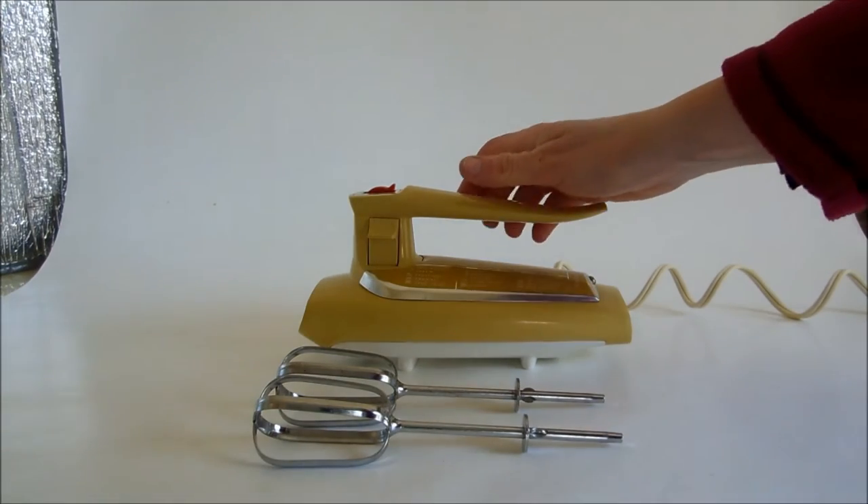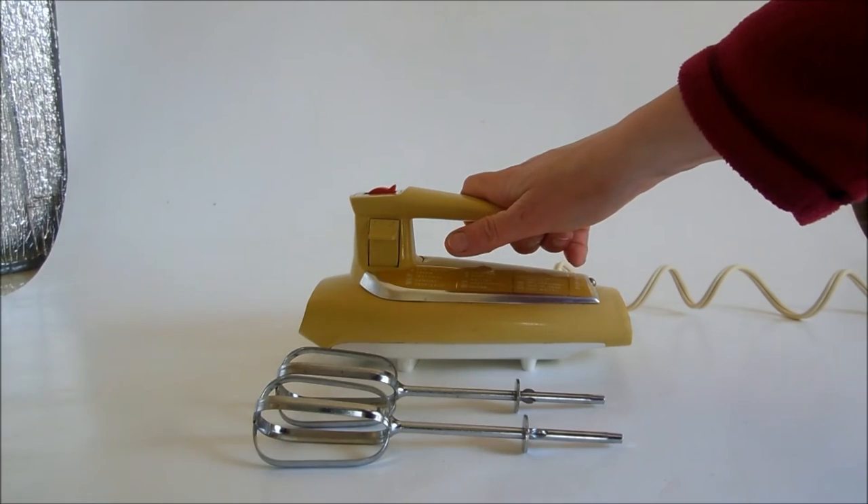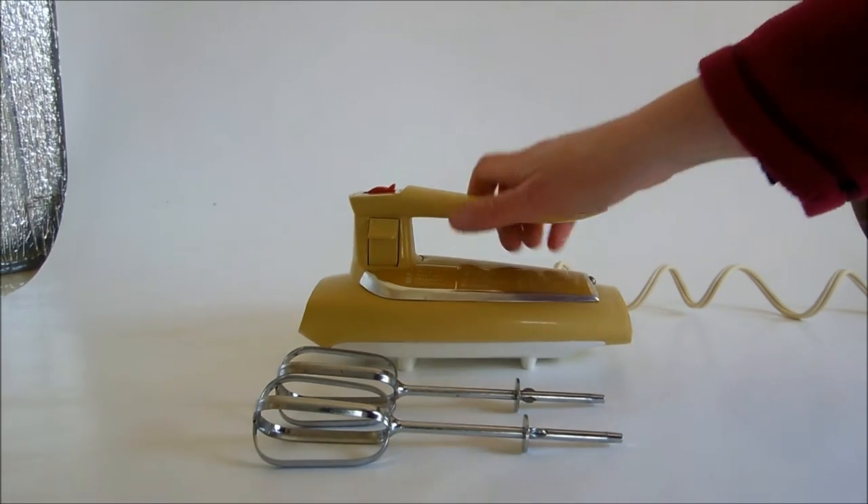This late 1960s to early 1970s General Electric Mixer from Laura's Last Ditch Vintage Kitchen Wares.